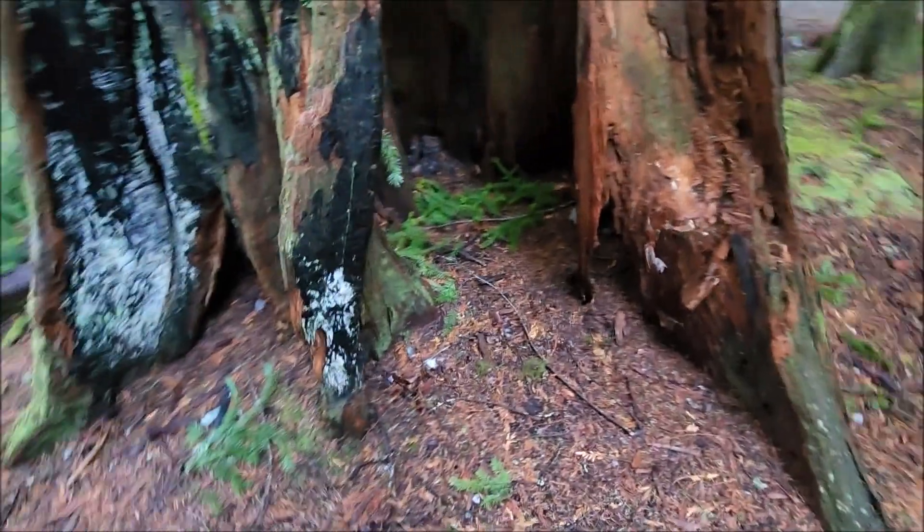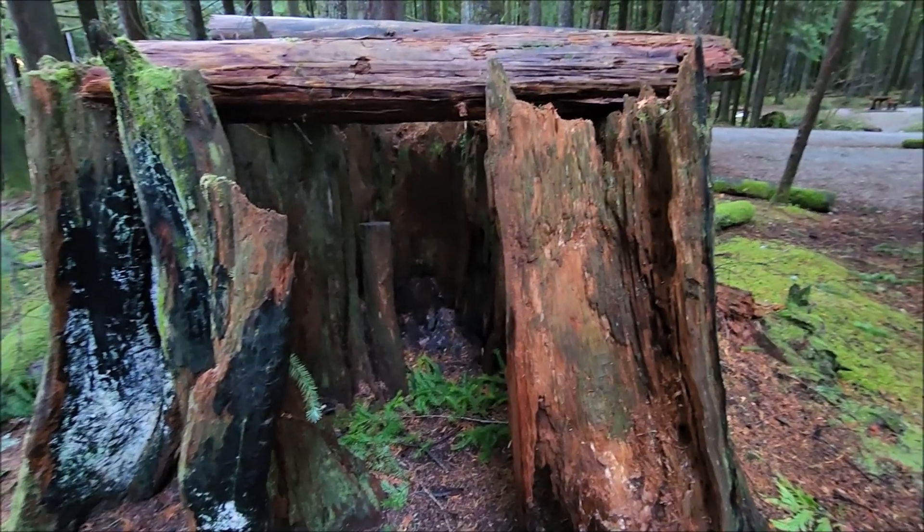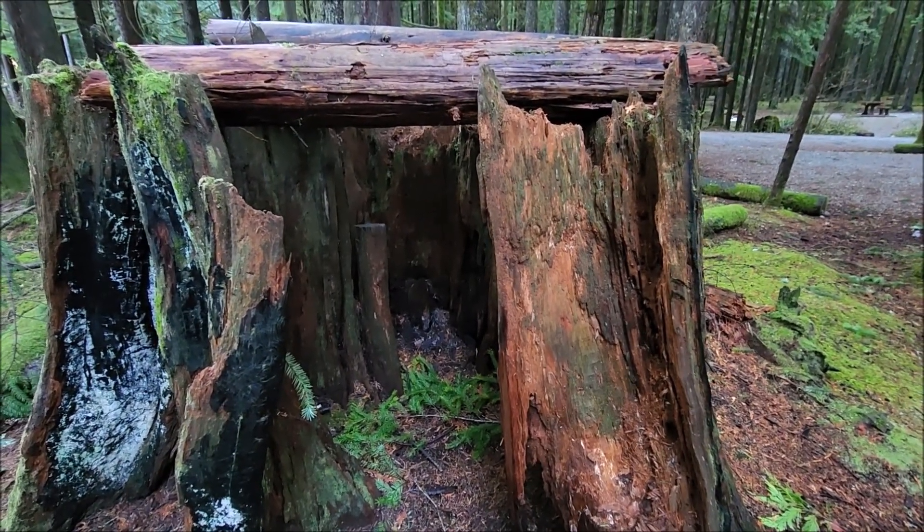So very nice little Sasquatch hut here, very nice.